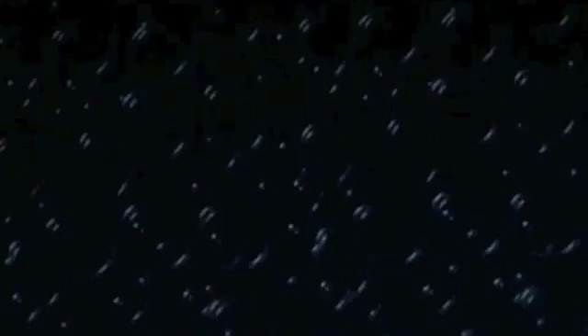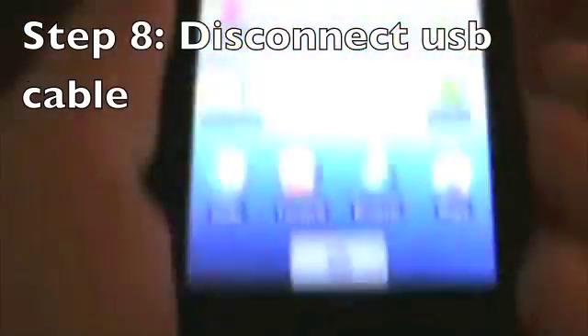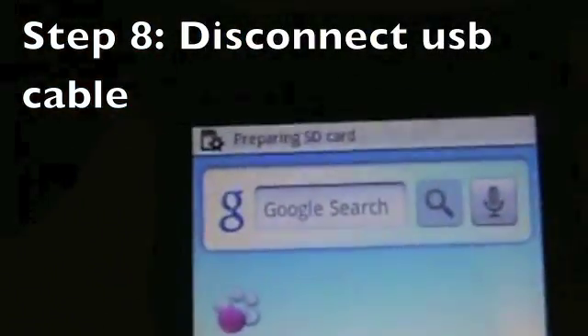Now safely eject your phone and go back to your phone. Once you're back at your phone, take out the USB cable. It will say Preparing SD Card — let that go away. Then power off your phone, hit Power Off, hit OK, and let it shut down.